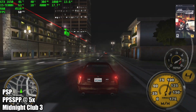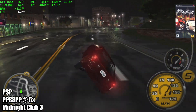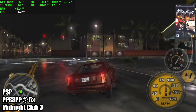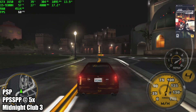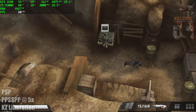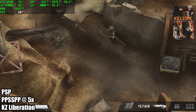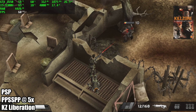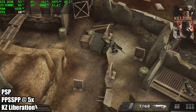Here's PSP using PPSSPP with the Vulcan backend. I'm able to upscale one of the harder games to run — Midnight Club 3 — up to 5x resolution with no issues whatsoever. The same goes for Liberation; we're at 5x at a constant 60 FPS. These are the only two games I really need to test because in my experience these are the hardest to run. So as long as the game is compatible with PPSSPP, this laptop will run it at full speed.